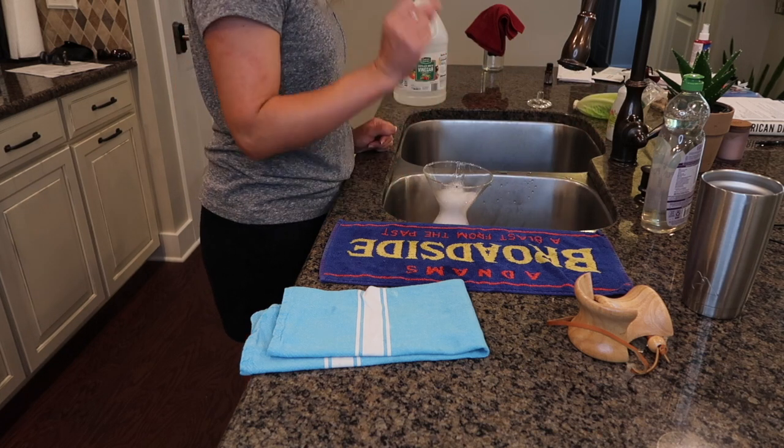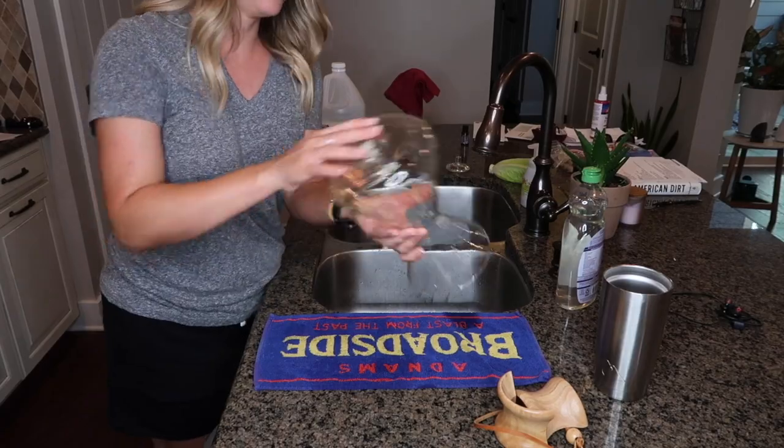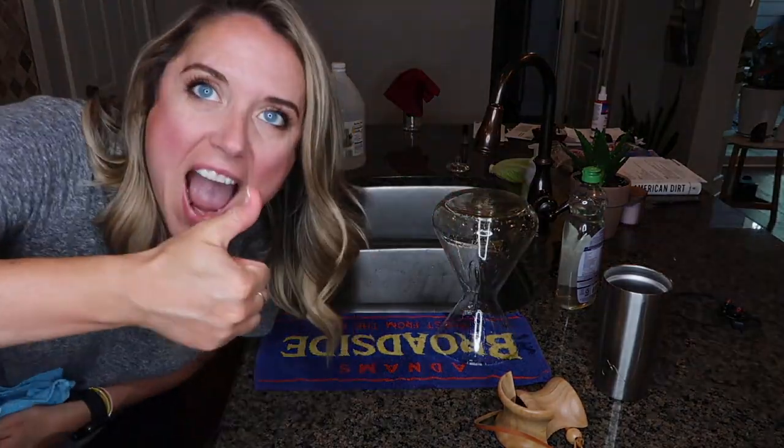If you're trying to descale a traditional coffee maker with white vinegar, make sure after the vinegar water process that you run one more cycle with just pure water. Otherwise your next batch of coffee might taste a little funky.